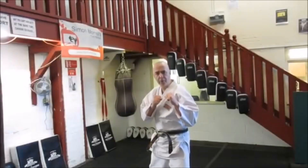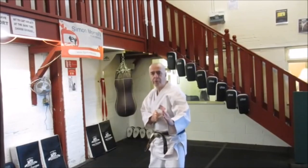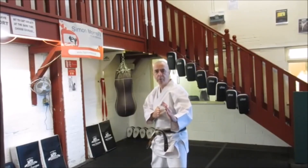First of all, I'm going to make a nice kickboxing stance, a freestyle stance like you see in the book, or a traditional stance. Whatever works for you, it's all the same.